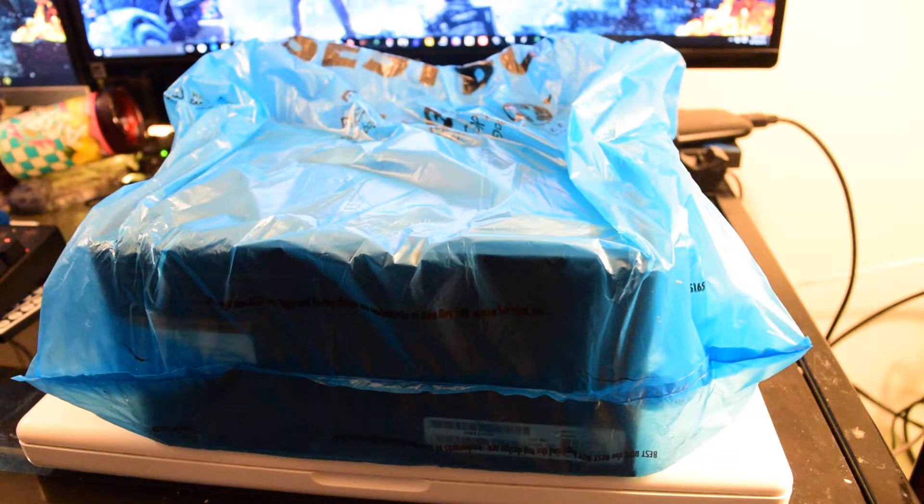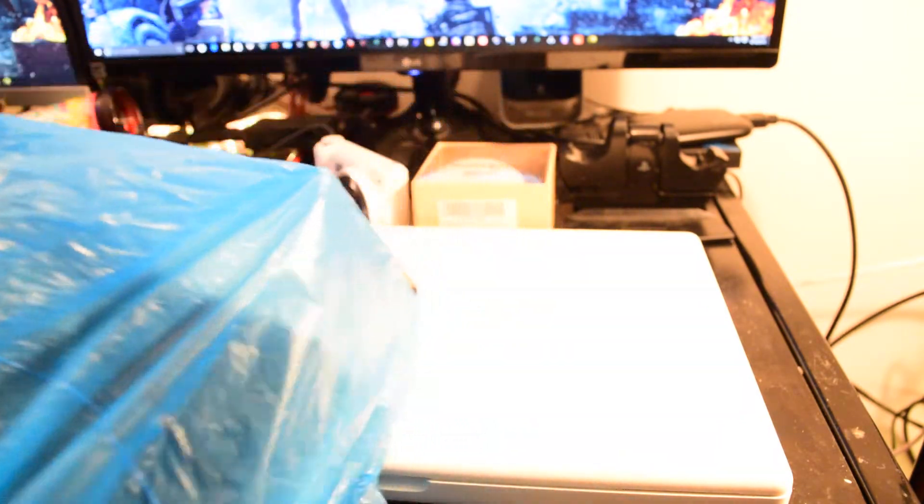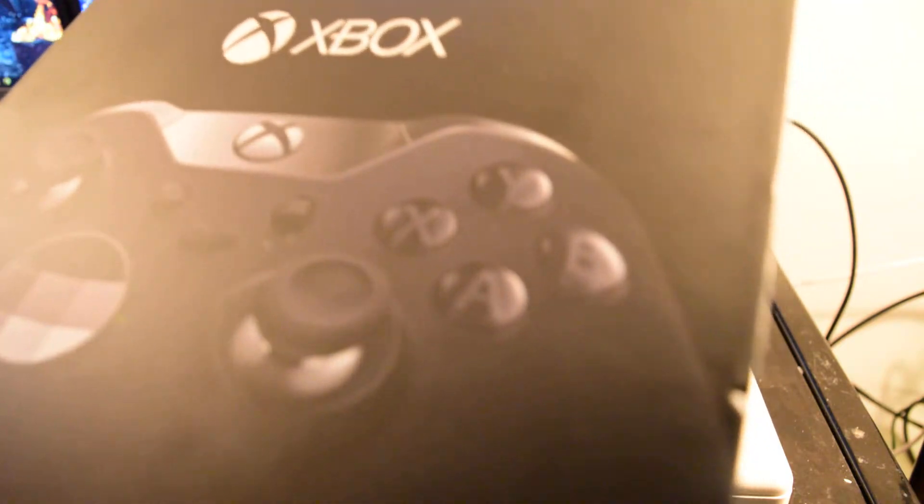Yeah, buddy! So, as you can see in front of me, I got another bag. What did I pick up? As you can probably see on the title, I picked up another Elite Controller.